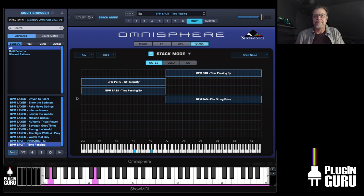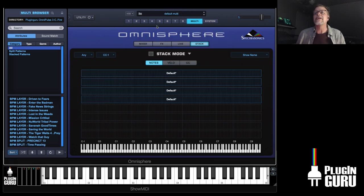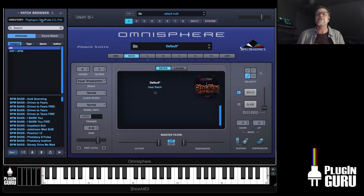So those are the multis — fun stuff. Let me initialize multis and quickly show you the patches. I don't want to spend too long on this video, but I want to show you how cool it is. It's got so many different places you can go.